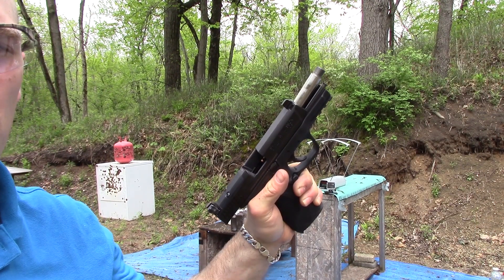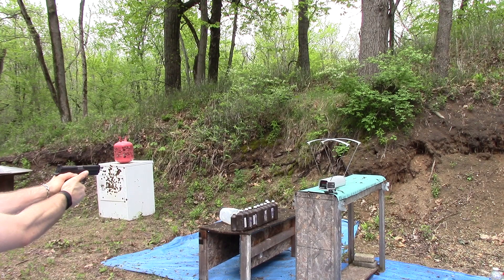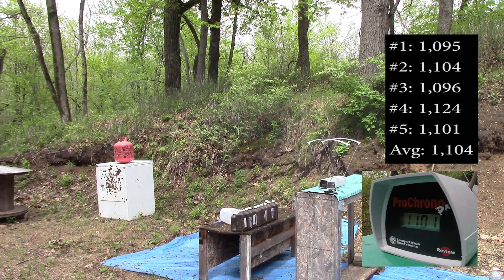Now our 4.95 inch M&P: 1095, 1104, 1096, 1124, 1101.